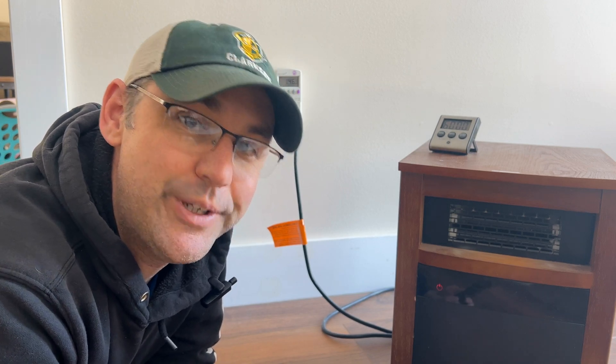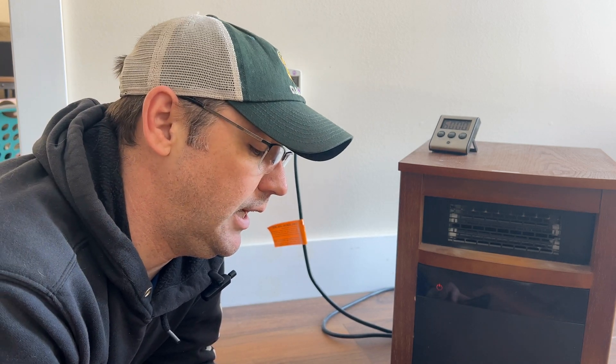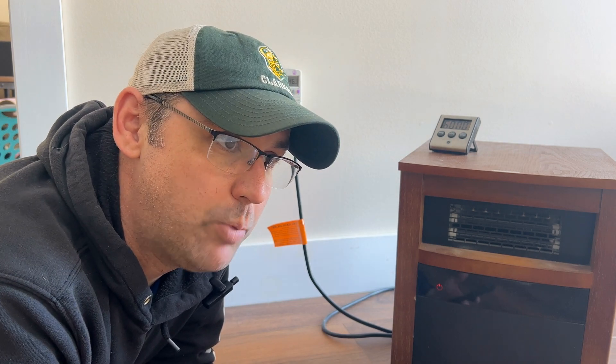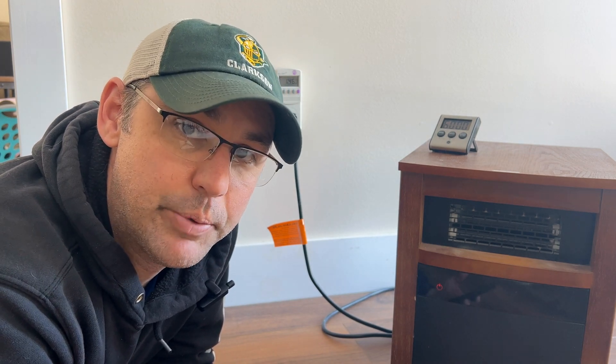Okay, so we did our hour-long test. For one hour, we used 1.39 kilowatt hours. So I went to my electric bill to find out what it is per kilowatt hour right now. I took the total dollar amount and divided by the kilowatt hours that we used — we're spending 21 cents per kilowatt hour.